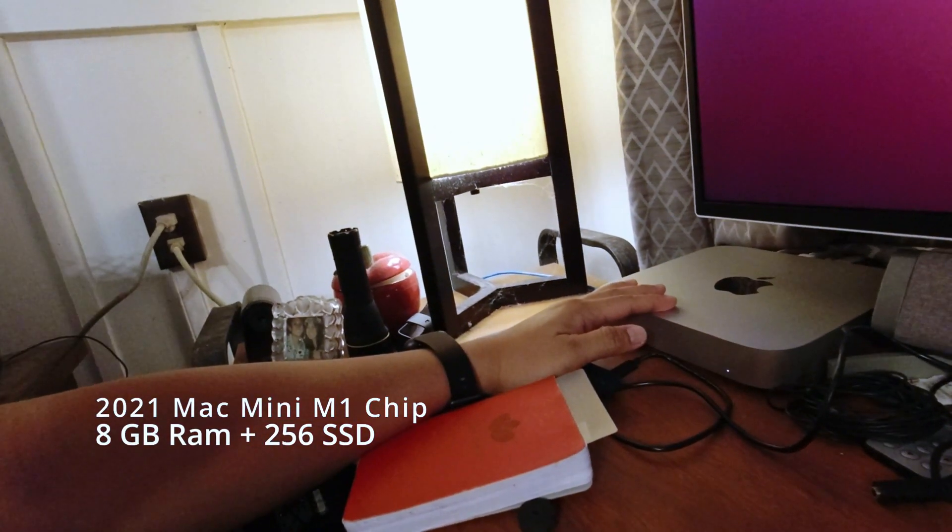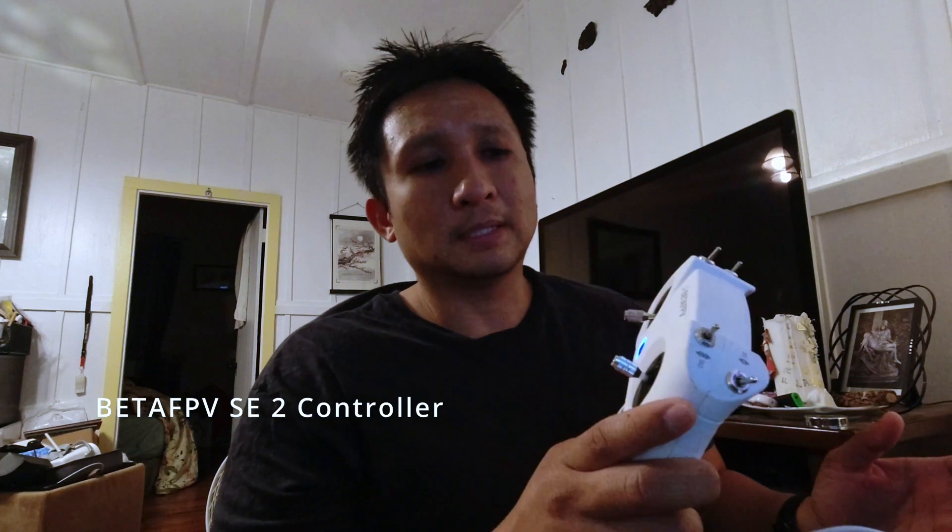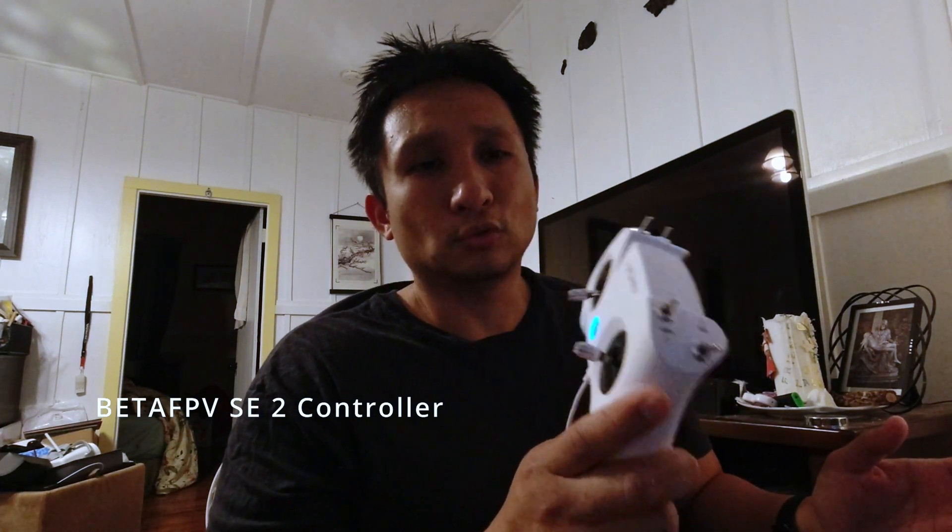I'm not running the most advanced stuff. This is the Mac Mini with the M1 chip in it — base model, 8 gigabytes. I'm just using a large monitor here, not even running the full resolution. The controller I'm using is the BetaFPV Lite SE2 remote. It came with the starter kit, and luckily it connects directly with the DRL simulator — I didn't have to download any drivers or anything like that.